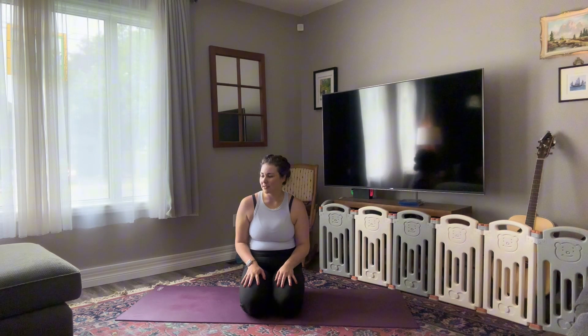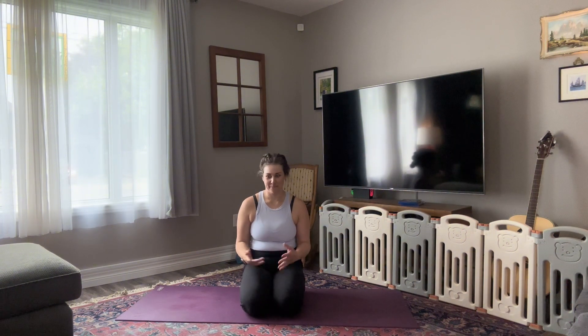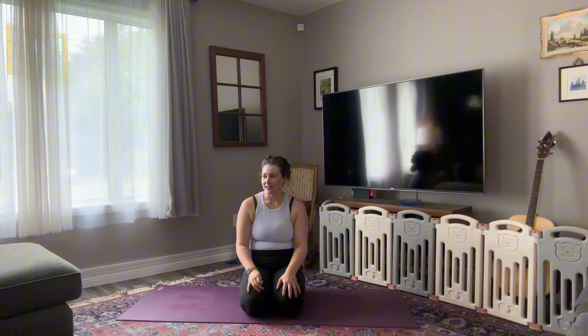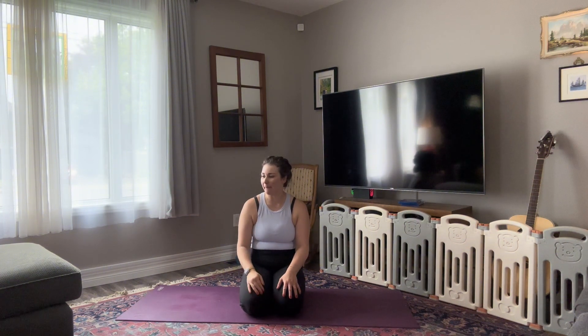I think it's been three years, maybe a little bit longer. New background — I live in a new space. The last video I filmed was at the beginning of the pandemic and there was a baby in my belly. And I knew, but you didn't know. And then it just kept going and going and going, and life happened, and two kids under two happened, and now I'm back.